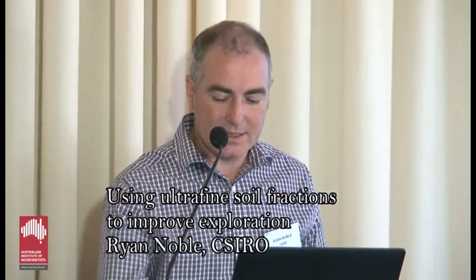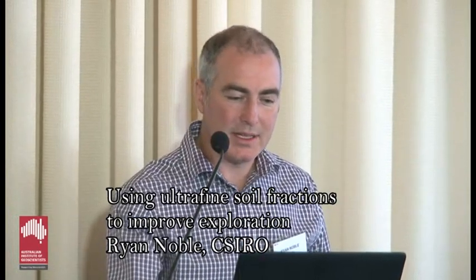I'll reiterate what we've heard a little bit from both Simon and Fiona. It's not just one technique in one area. It's about picking and optimising what you want, and it's about horses for courses.